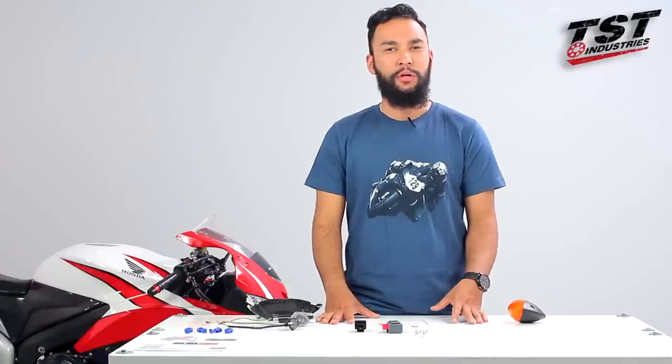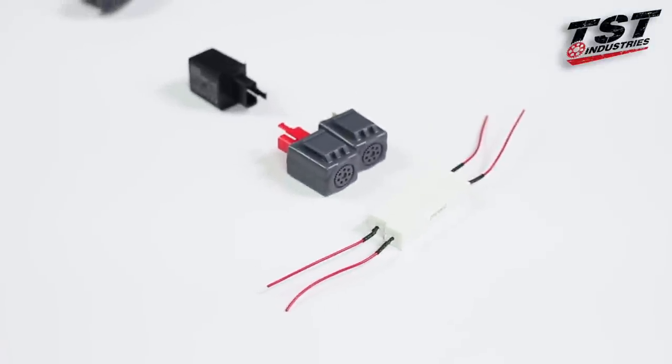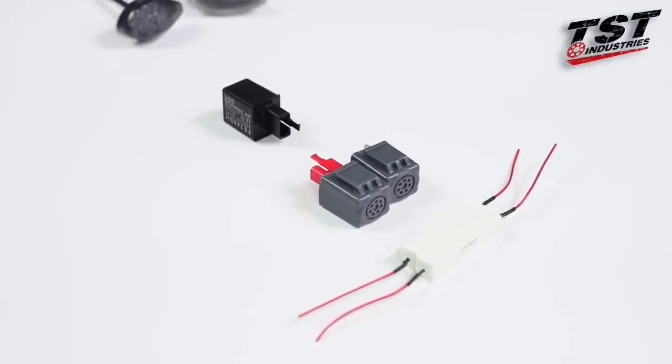Quick note: resistors are included with almost all of our tail lights and some of our other LED products, even if you add a relay to your order. If you add a relay to your order, don't worry about installing the resistors — there is simply no need.